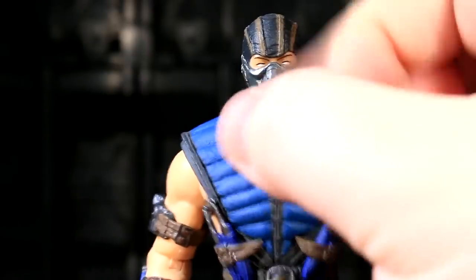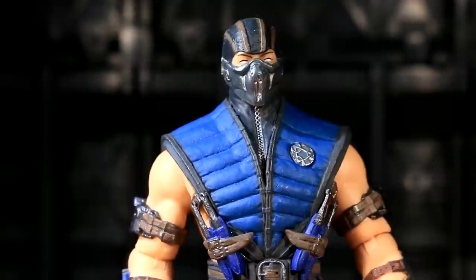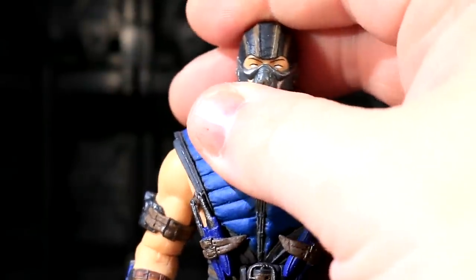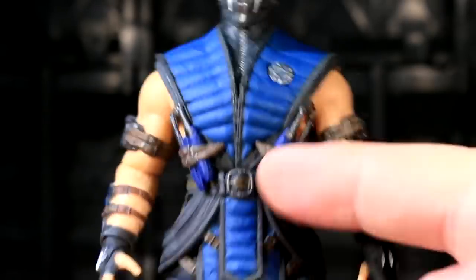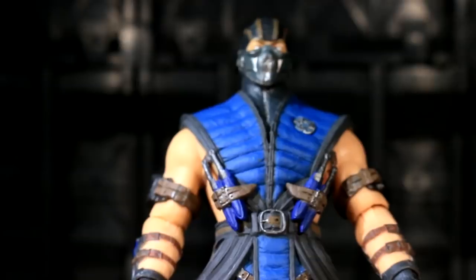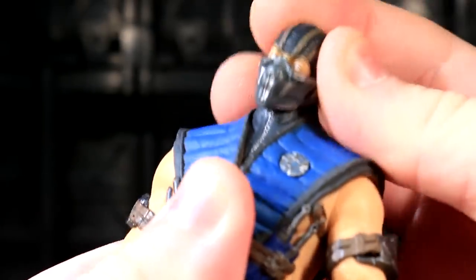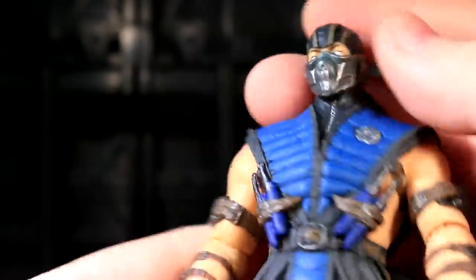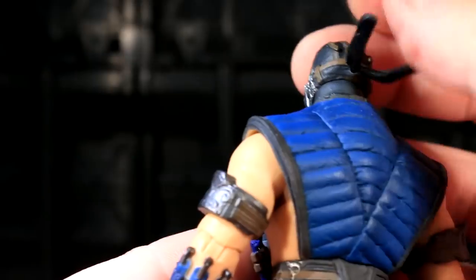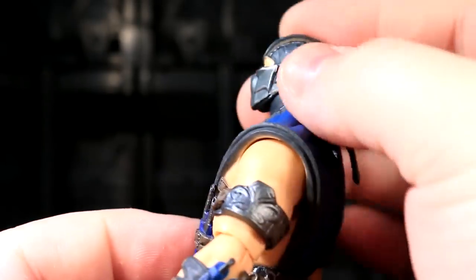Sub-Zero's face mask is completely sculpted onto his face — it's not going to fall off. I get the feeling that Scorpion's head is a piece of tooling that's going to appear again; that's the only reasonable explanation, because these guys are otherwise 100% uniquely sculpted as far as I can tell. Sub-Zero's head poseability is quite good — a really good range of waggle on the neck joint. All three Wave 1 guys have had great necks, and his bandana is softer PVC, so it'll stay out of the way.